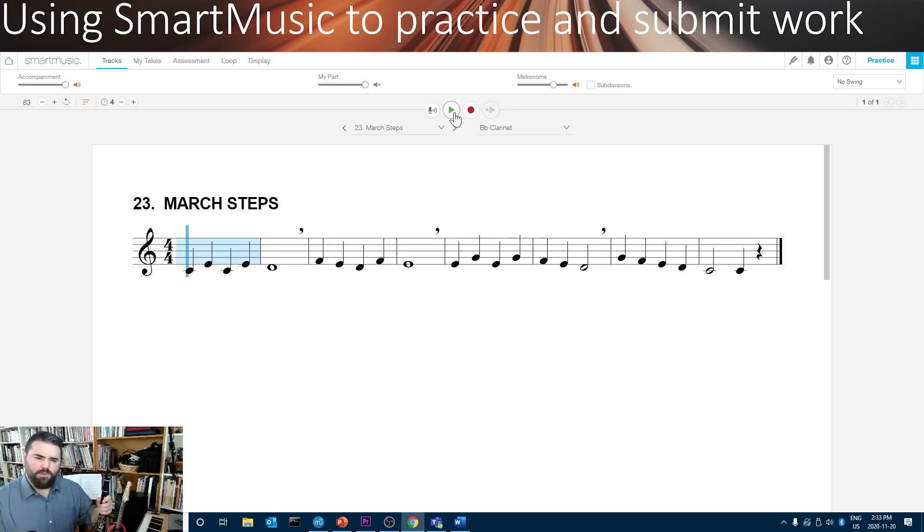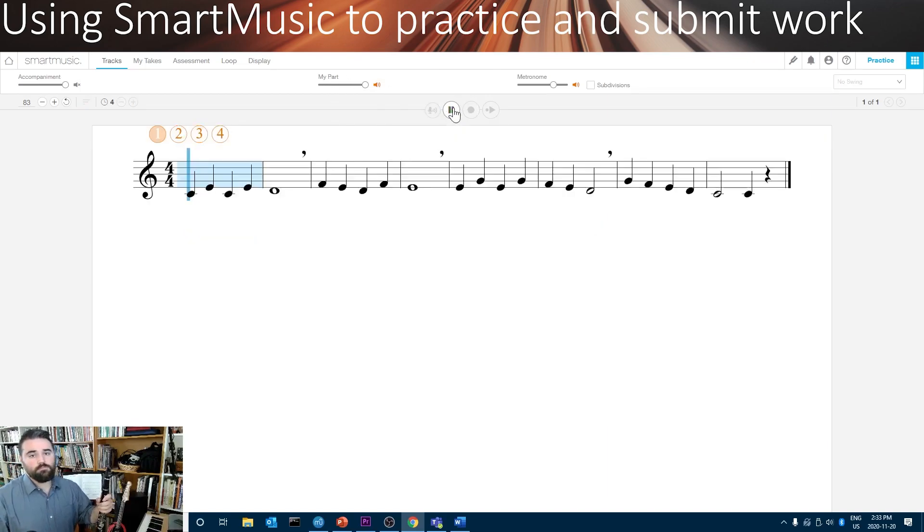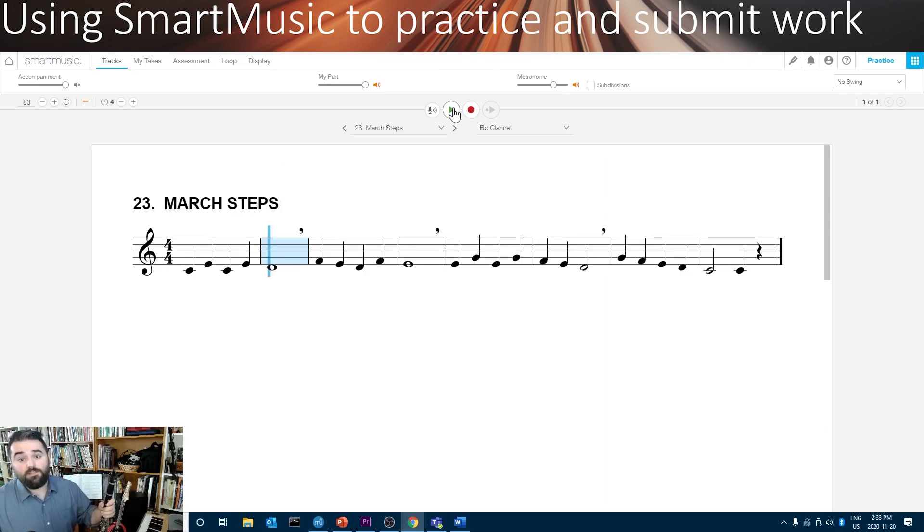If I want it to grade me and give me an idea of whether I'm doing it right, I'll have to choose something different. You can also take off things like the background music and just leave the metronome on, or you could let it play for you what it should sound like — you can hear that as long as your part is turned on. You can use that to get a sense for what your song should sound like. If you ever don't know how to play a note, you can just click it and it'll remind you when you press the dots.